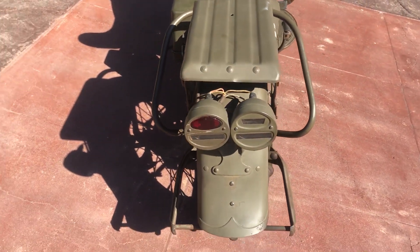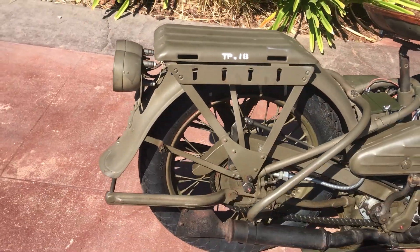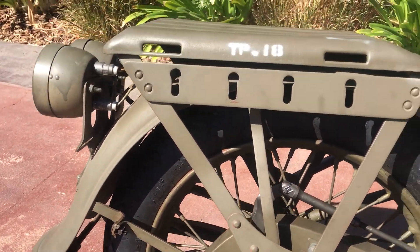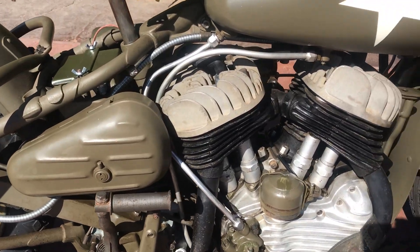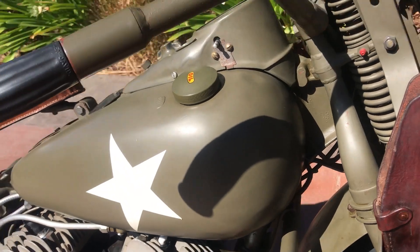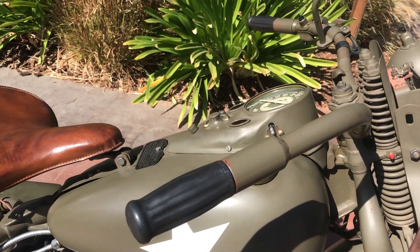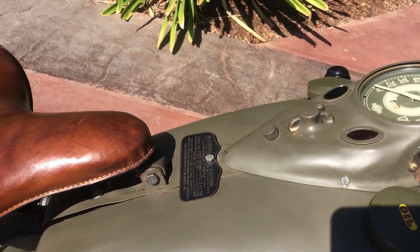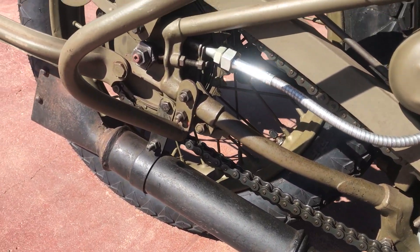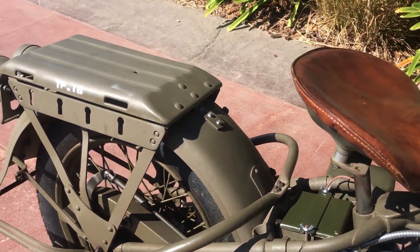There are a lot of original items on it. It has the deepwater fenders and also the deepwater fording kit. Plenty of dings and dents on the gas tank, so it's probably been through the war. The exhaust system looks all original, as well as the rear stand, crash bars, and rear rack.